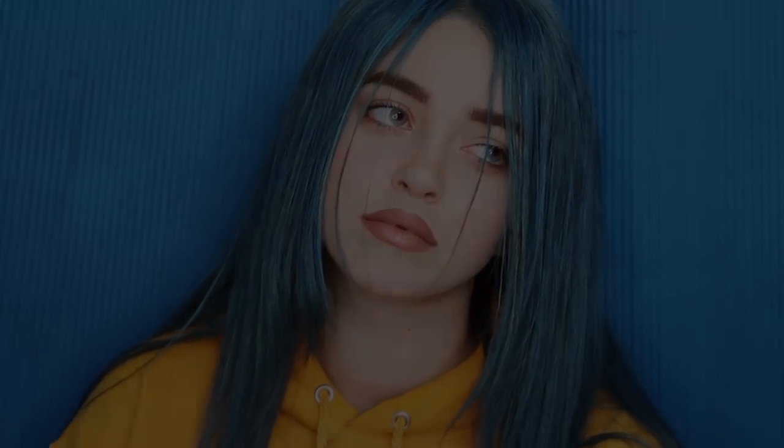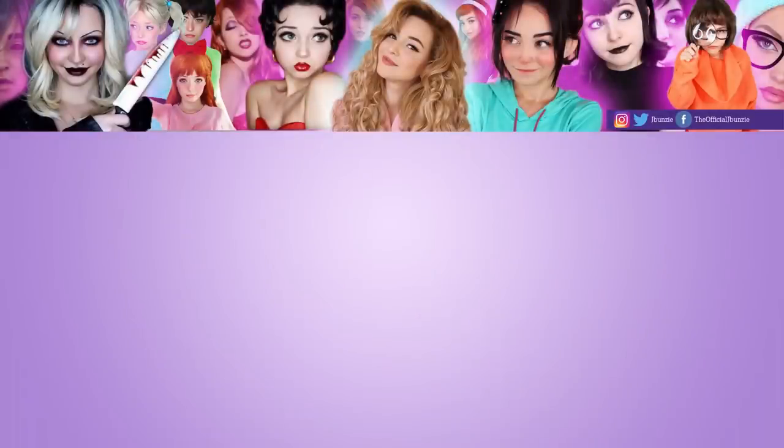So this is me before, and this is me after. Thank you guys so much for watching — I really hope you enjoyed this video. If you did, give it a thumbs up and be sure to subscribe and turn on that notification bell. I'll see you in the next video, bye!